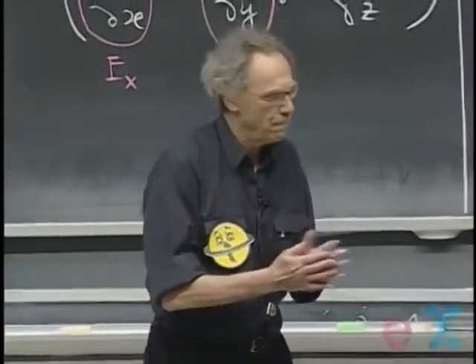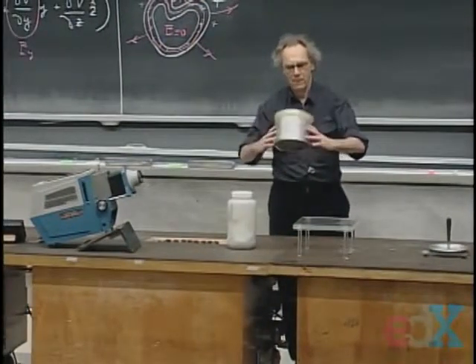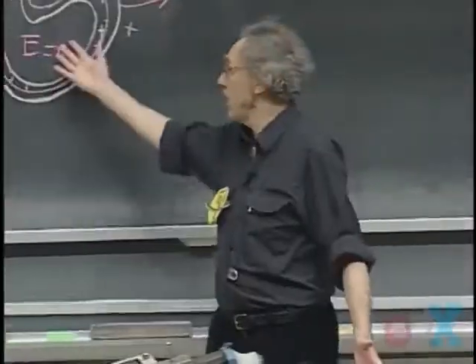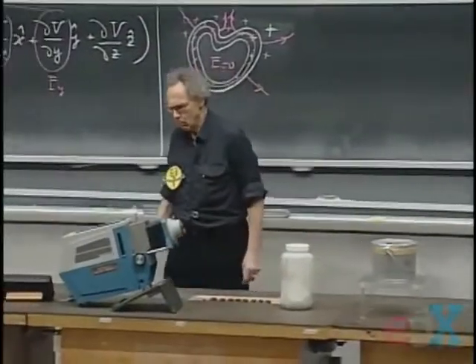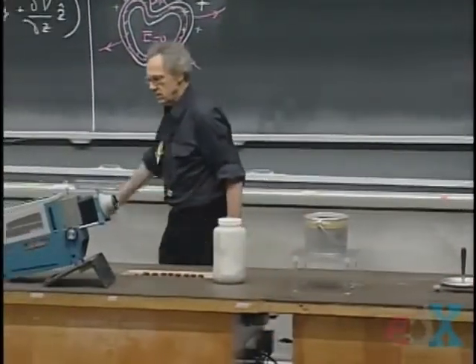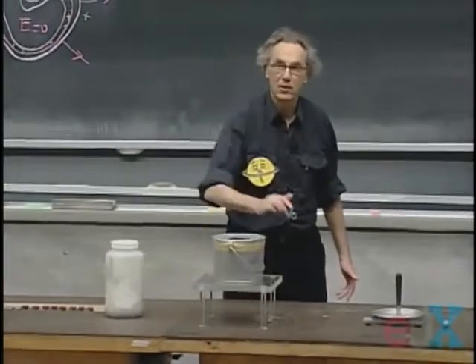I want to demonstrate that first. I have here something that is not a sphere — it's a paint can. It has some aluminum on top and there's an opening there. It's not perfect, not really closed. So the electric field inside will not be exactly zero, but it will be very close. I must have an opening because I want to get in, get charged, and see whether there's any charge on the inside. I'm going to charge this one, then take some charge from the outside and some from the inside, use the electroscope, and see whether there is charge on the outside but nothing on the inside.